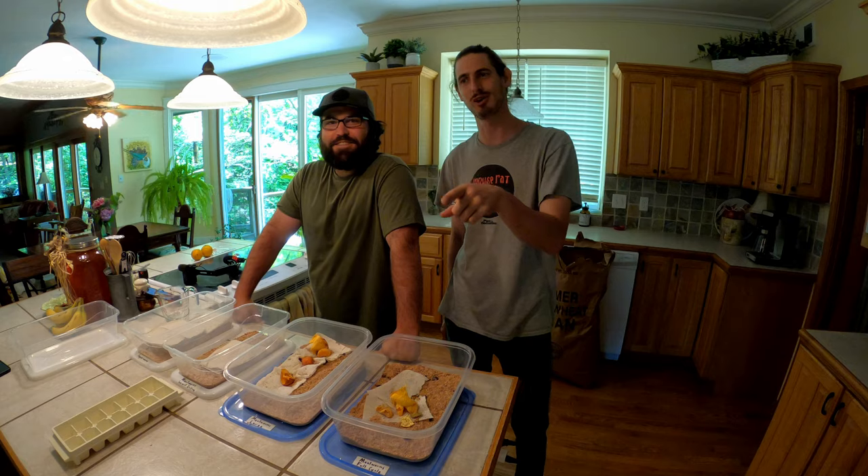What's up guys, Three Guys Off Grid here - Nick and Levi, Ben's not with us today. We're going to show you a pretty sweet mealworm video. Levi's going to go into it because he's the expert. I'm a novice so I'm going to have a bunch of questions, probably much like you guys have. Levi, take it away.